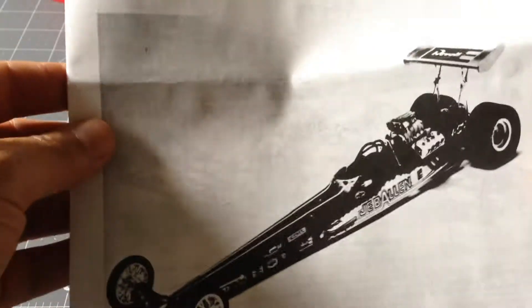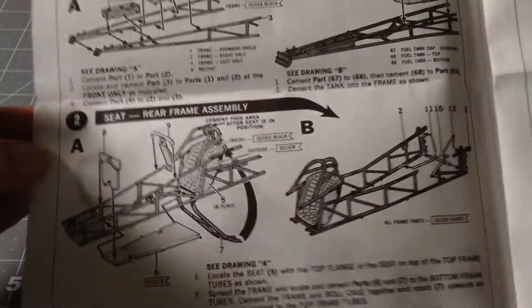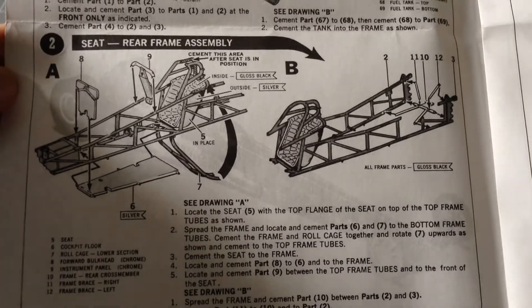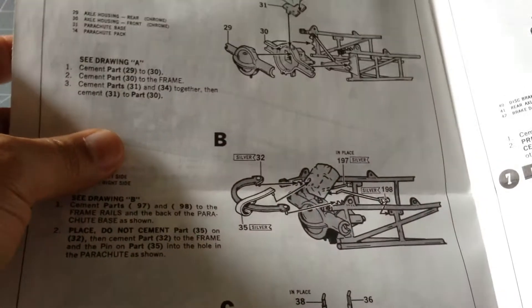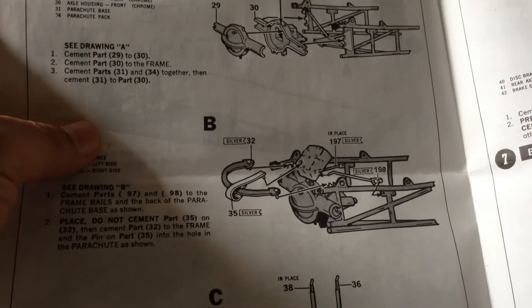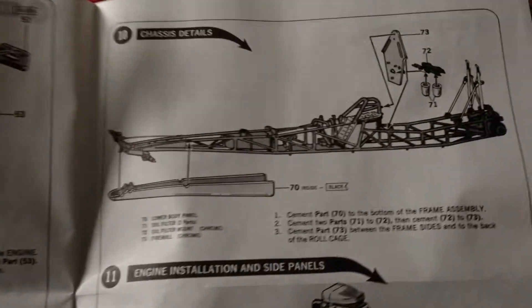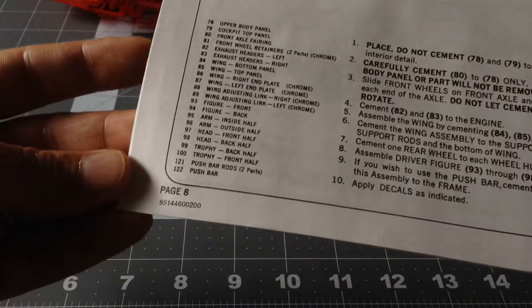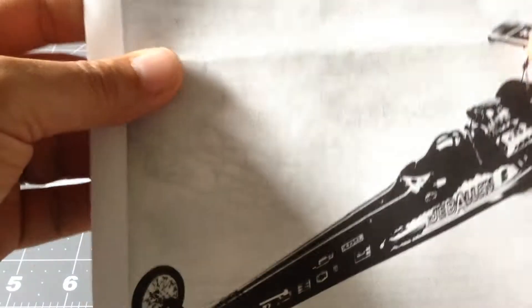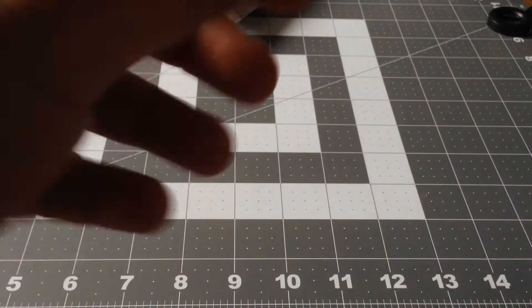And the instruction memo. This is the first time I've seen instructions like this — very detailed. I really don't know from when, I mean when this was made. Looks kind of old. It's very, very nice. Maybe here it says something — no, it doesn't say anything like that. Maybe on the box.